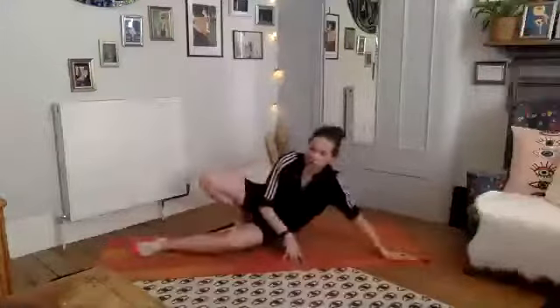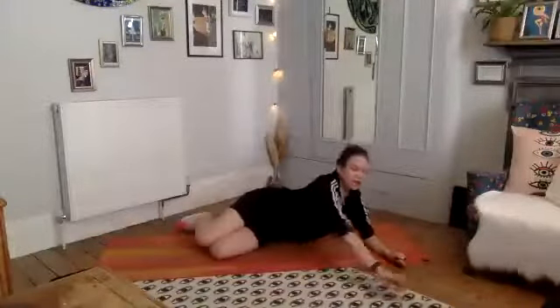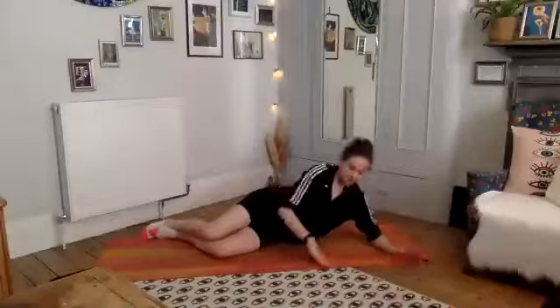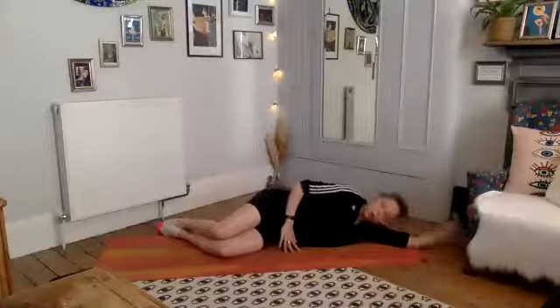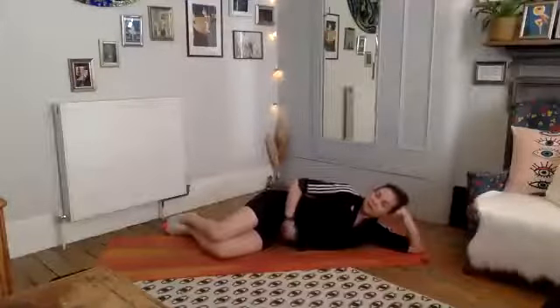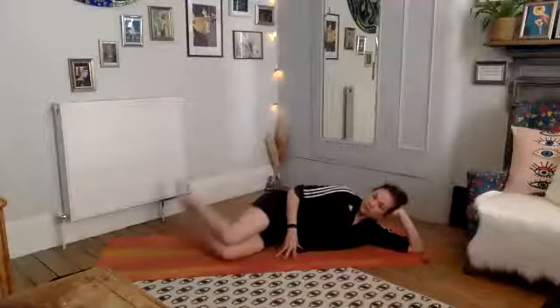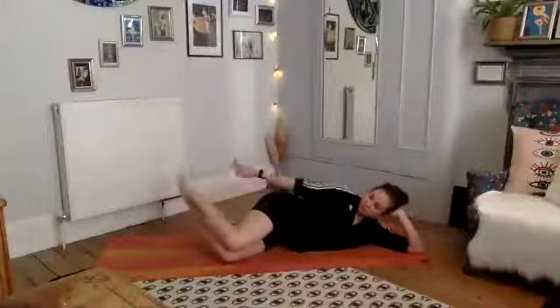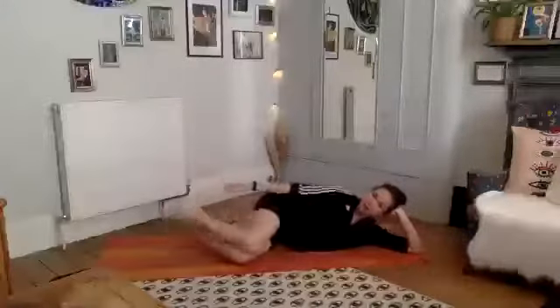Let's move into our side-lying work. Coming down on one side — you can lie all the way down or stay up with your hands supporting your neck; just make sure you do the same on the other side. We're going to start with elevator clams: keep your feet off the floor, knees bent in like a chair position.